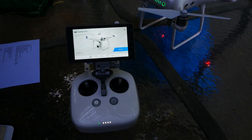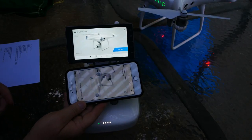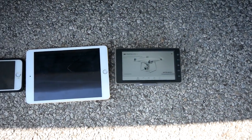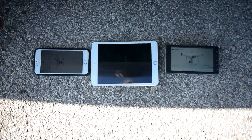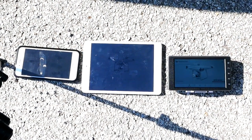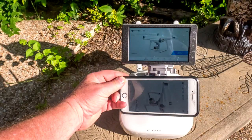Crystal Sky makes the average phone or tablet look really, really bad. Indoors, it's easy to see that the screen is bright and sharp with brilliant color rendition. Here's a comparison of the iPhone 6 Plus, iPad Mini 2, and Crystal Sky outdoors but in the shade. And here's the same comparison in direct sunlight. This photo does not do justice to Crystal Sky — the monitor is far more visible than what this shows.